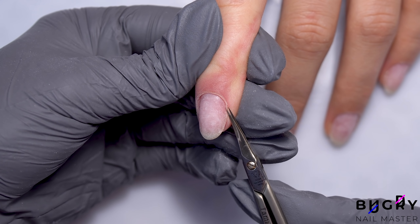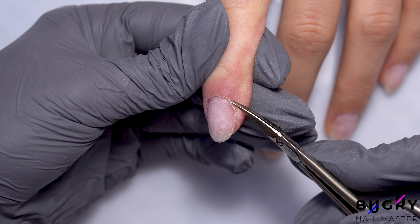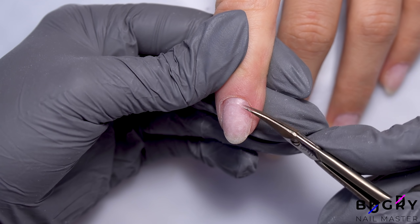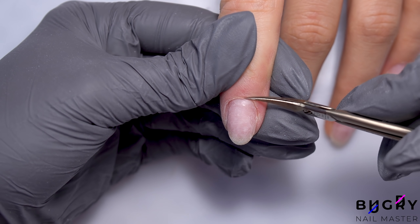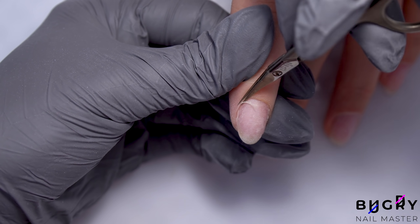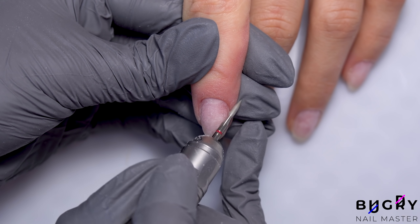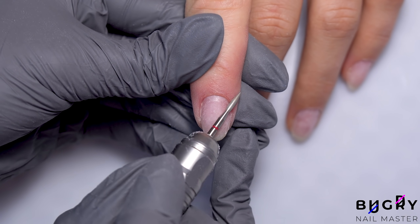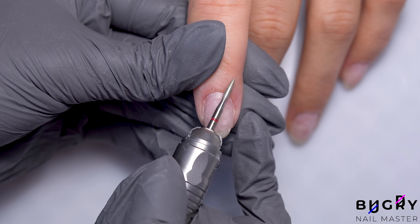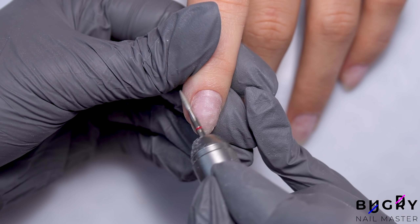Then I'm taking a pair of small scissors and carefully removing the cuticle. After I've removed the cuticle with a pair of scissors, I'm taking the same flame bit and buffing up the area. The buffing up after the cuticle has been cut all depends on the client's skin — whether their skin is dry or moist, or whether they are prone to hang nails or not.